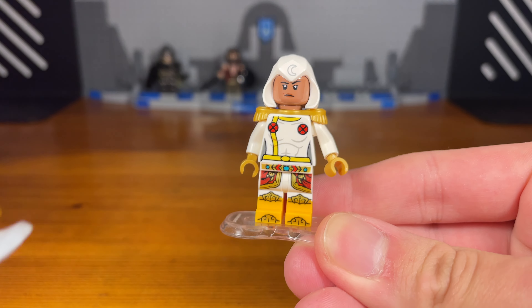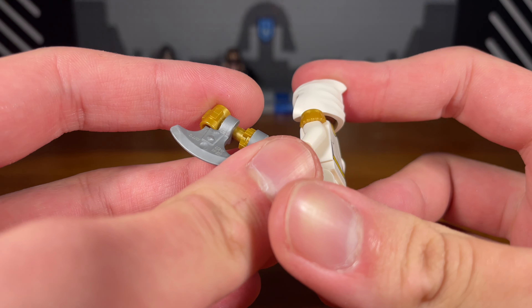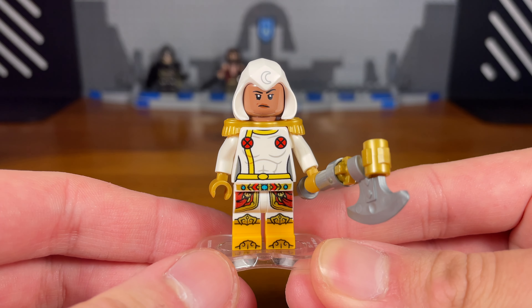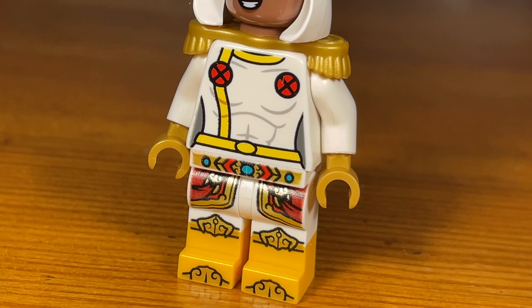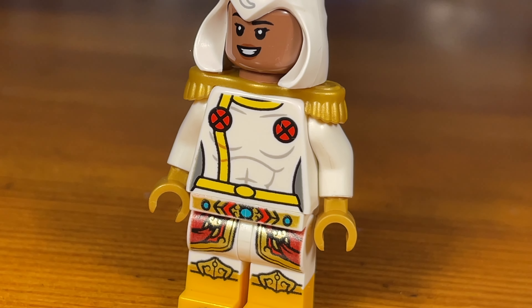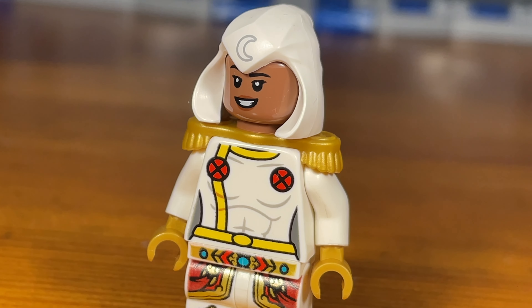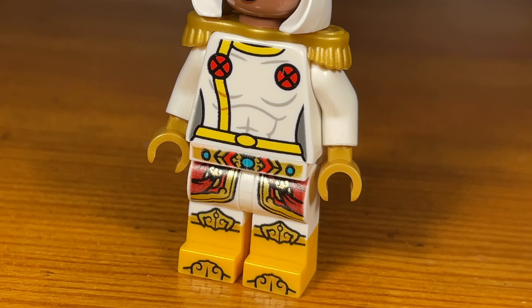For the healer's weapon I decided to make a custom axe for her — very simple, just takes like three parts. This healer custom is definitely the most random custom in this entire video since healers from Dungeons and Dragons all have kind of different designs. So I decided to go with my own design. Hope you bros still enjoy it.